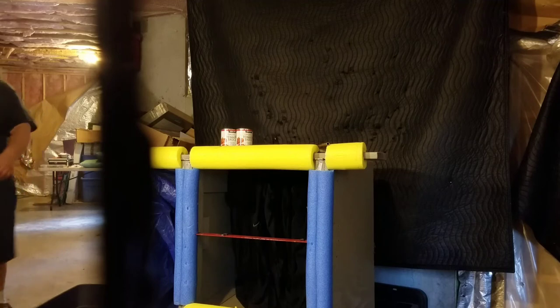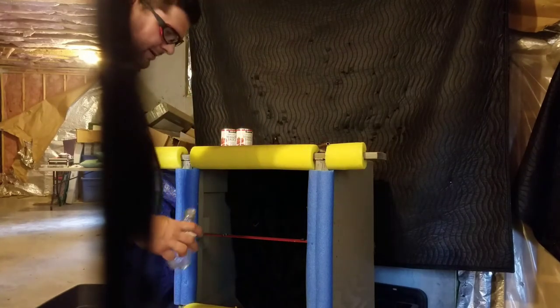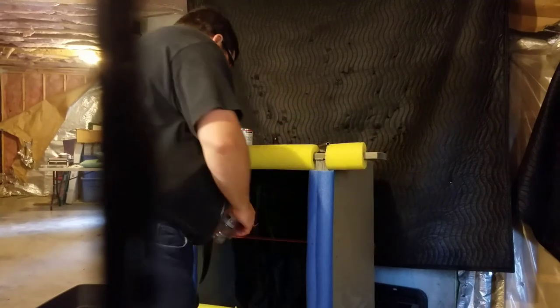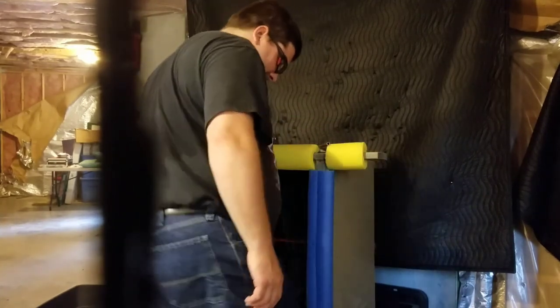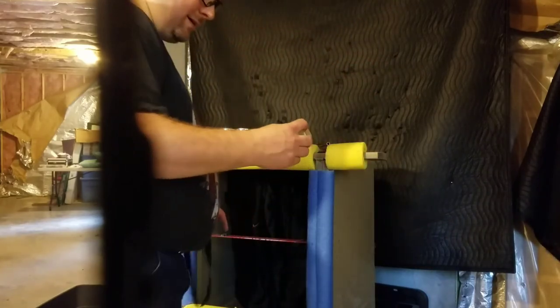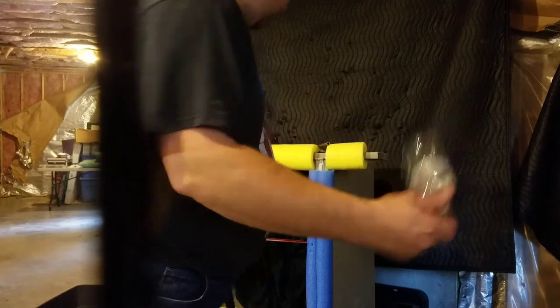Well, that was impressive. Pieces flew everywhere. I definitely hit the top, don't know where most of it went. I hit it so hard the magnet's falling out too.